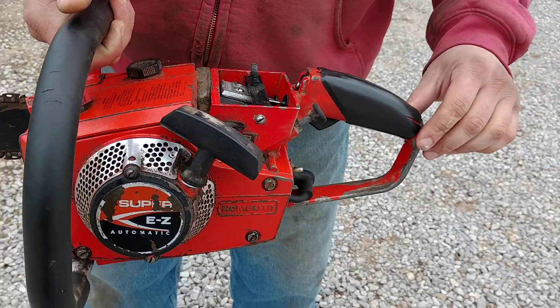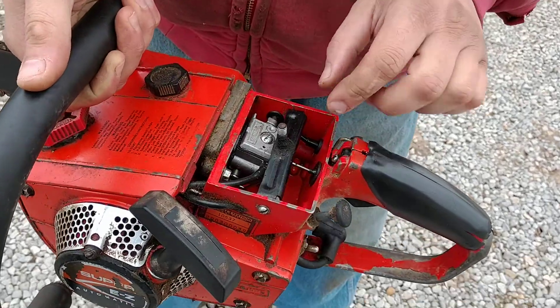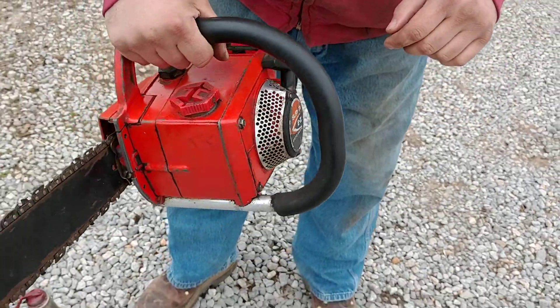This is a Homelite, super easy, automatic. I'm going to put it on eBay. I got the air filter and the cover and everything. I just got it off right now.